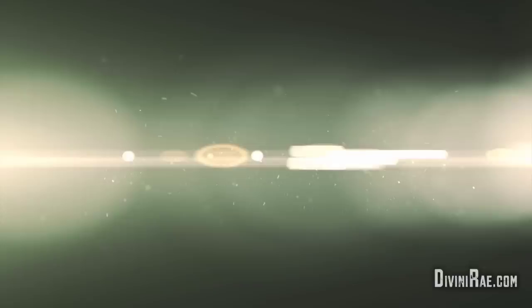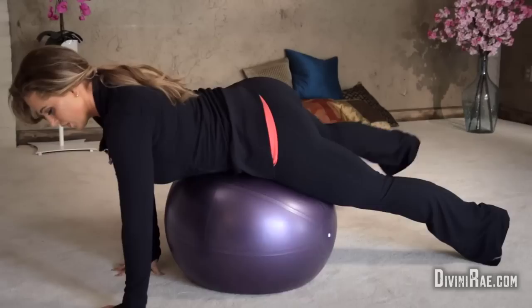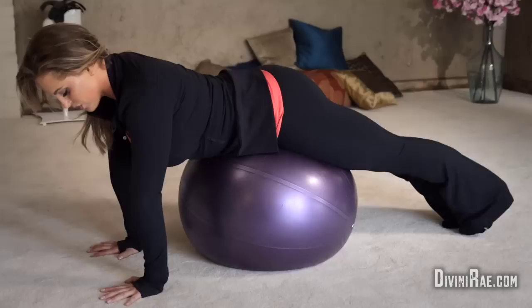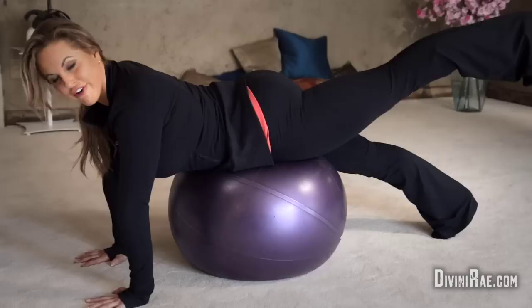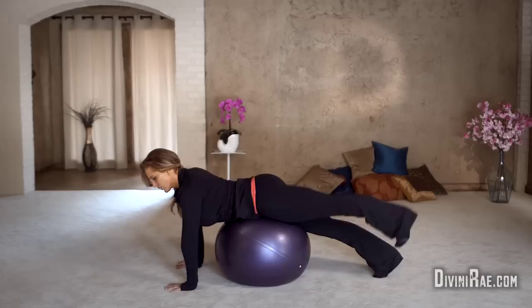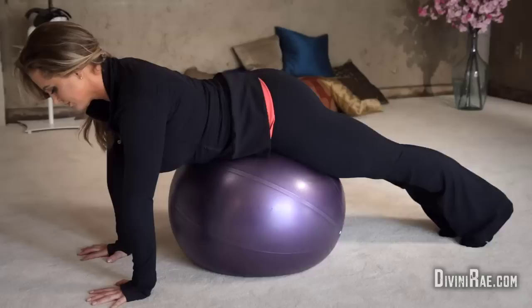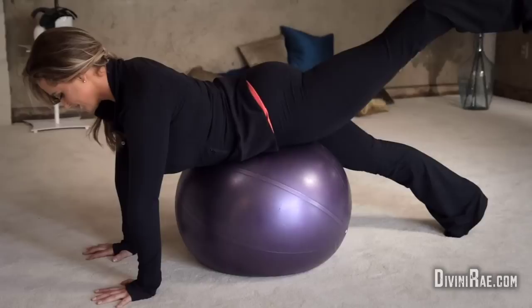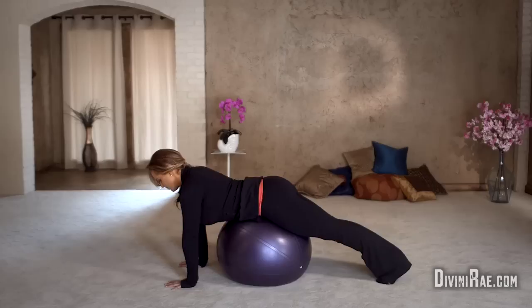So, ball on the floor, and you just want to comfortably center yourself. We want to just keep a median here and get comfortable. Let's start here with the left. We're just going to do some simple kickbacks. Focus that glute. We're really squeezing. Don't forget to breathe. Okay, so we've done 10. Let's switch.